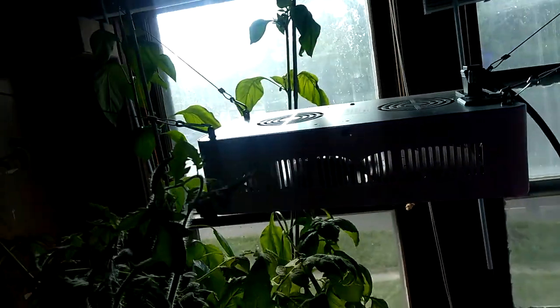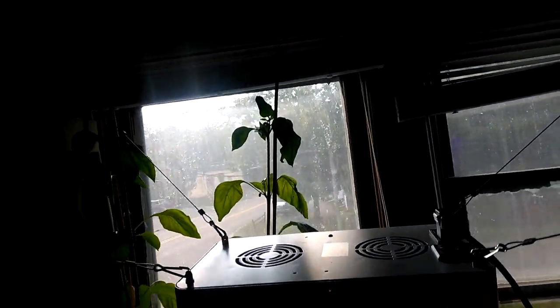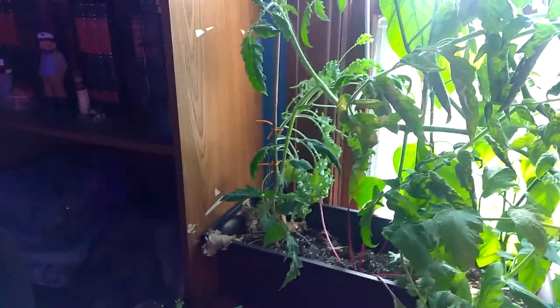So this tomato plant — it's probably as big as me if I stand it all the way up. It's huge. Peppers back there — they're probably three foot tall. Got some nice kale coming in back there.